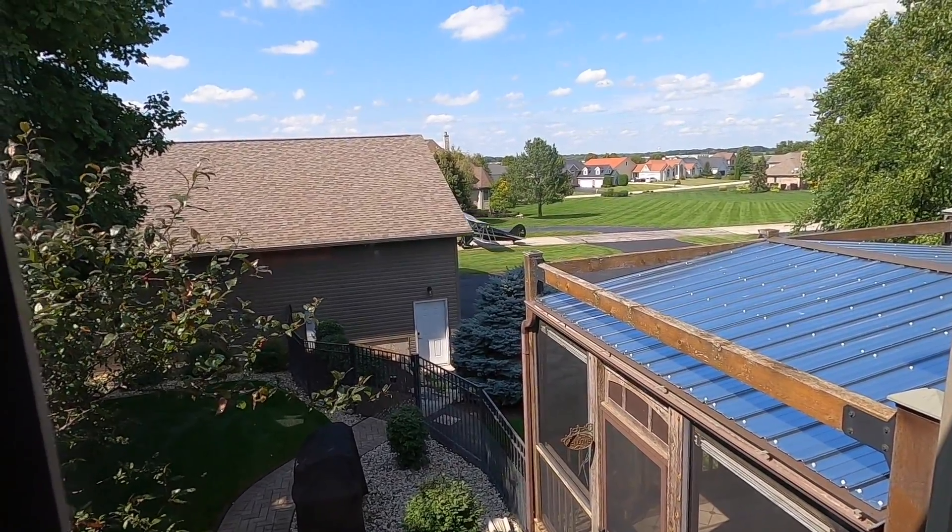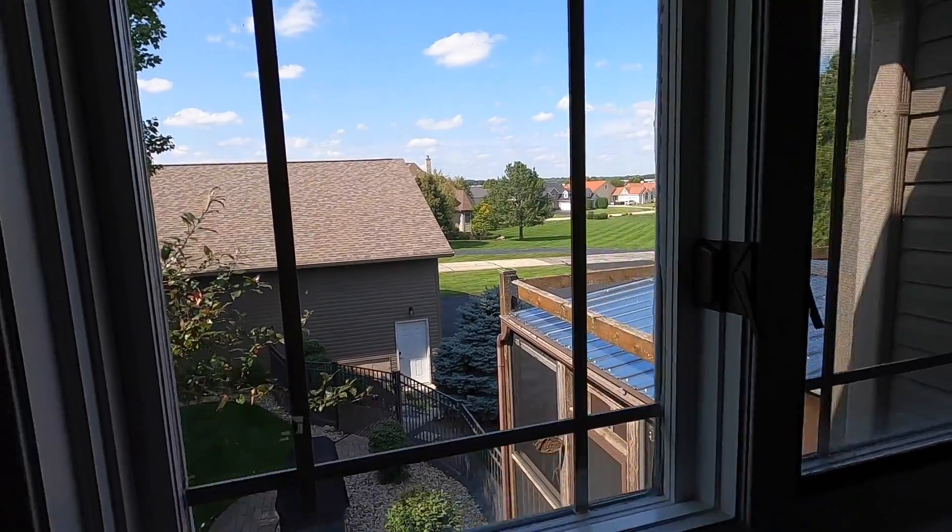That's my next-door neighbor Paul's Waco F2 — he just got it, fully restored, beautiful airplane. That's what I get to look at sitting up in the office, and more importantly what Tricia gets to look at. Anyways, thanks for watching. If you have any questions or suggestions, let me know in the comments. Thanks for visiting — if you haven't already, click the subscribe button and the bell icon so you get notifications of any new videos. Thanks for watching and we'll see you on the next one.